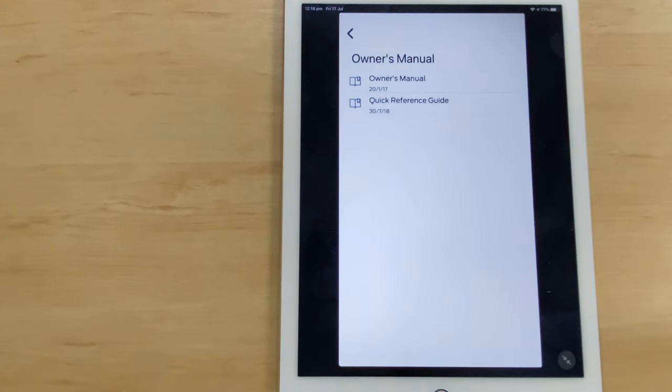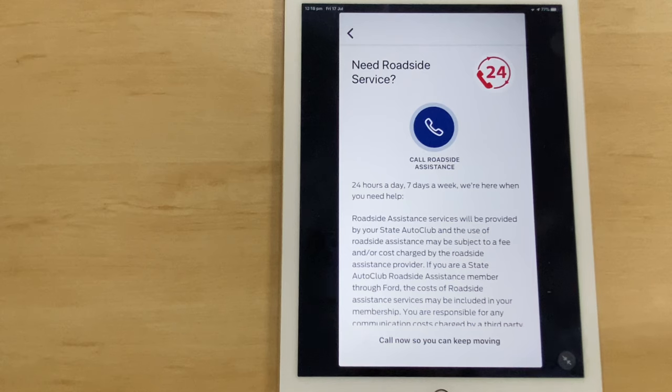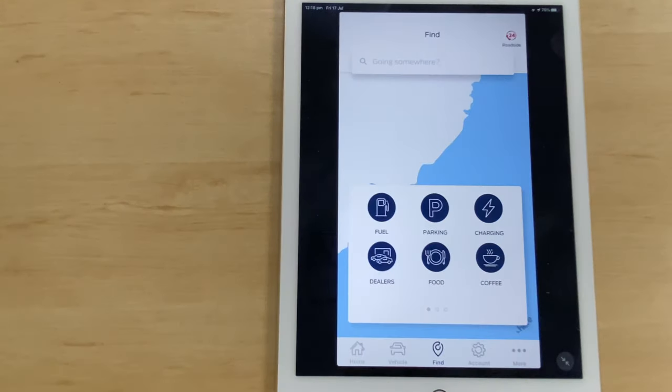With an older vehicle, to transfer information you use a USB cable, plug your phone in, make sure the car is in park and running, and go into the Sync system — it will transfer the car's information into your app. Also, in the top right corner there's the roadside assistance button. With Ford cars you get 12 months roadside assistance automatically, and every time you come to Ford for servicing you get an additional 12 months, taking you up to seven years or 105,000 kilometers, whichever comes first.